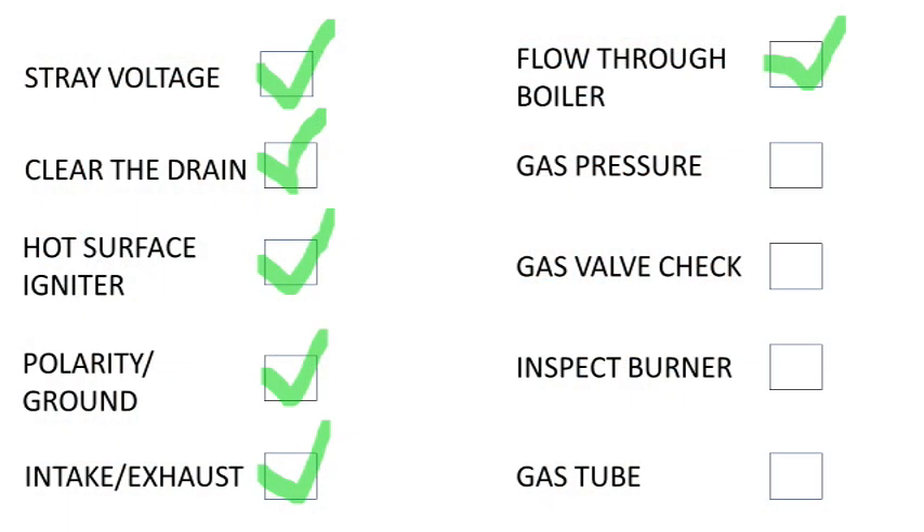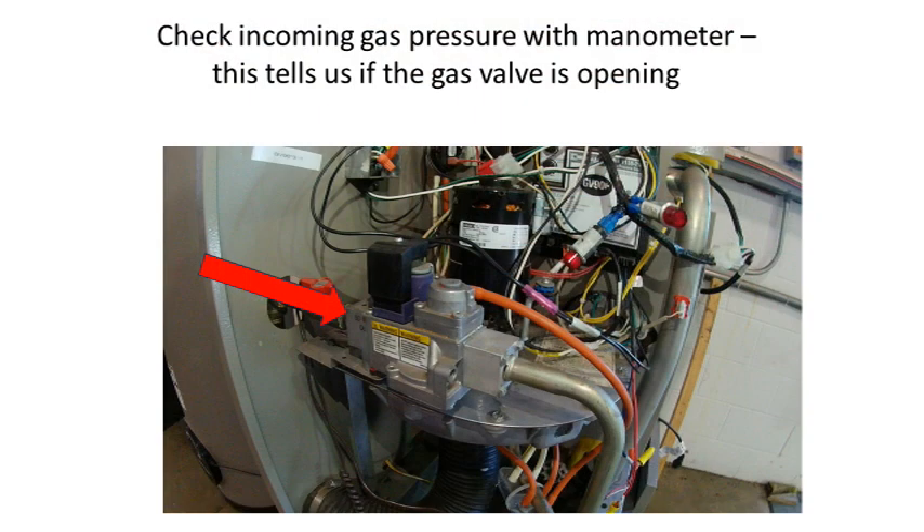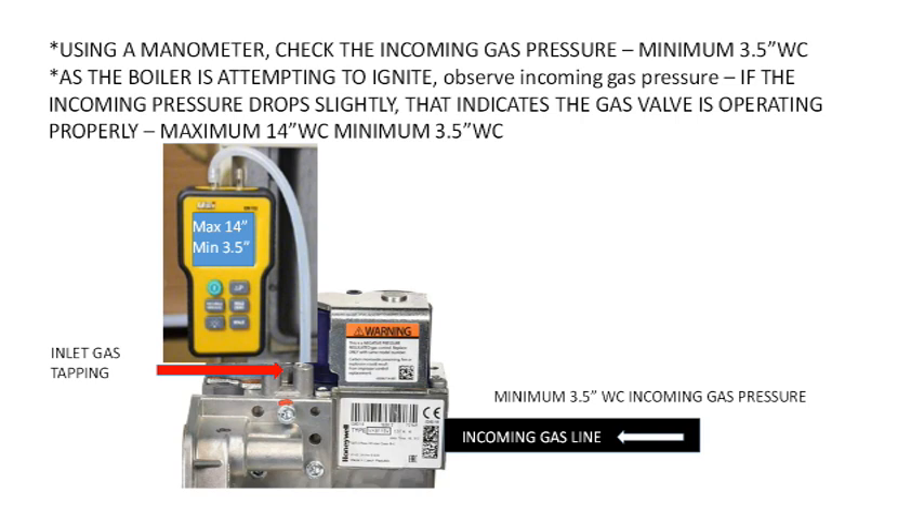If we still have not gotten the boiler to light, we will have to dig a bit deeper. You will need to check the incoming gas pressure at the gas valve — this gives us two important data points: it tells us if the gas valve is opening, and if we have enough gas. Connect your manometer to the inlet port on the gas valve, marked IN or MIN. Take an accurate reading of the incoming gas pressure with the boiler in standby. The maximum inlet gas pressure is 14 inch water column for natural gas and liquid propane. The absolute minimum is 3.5 inch water column for both gases.